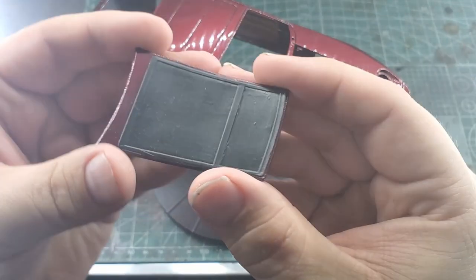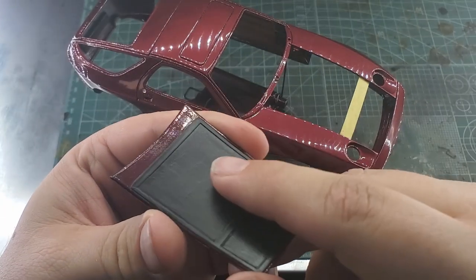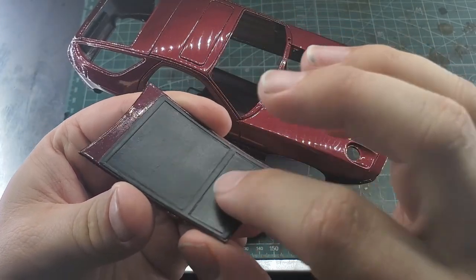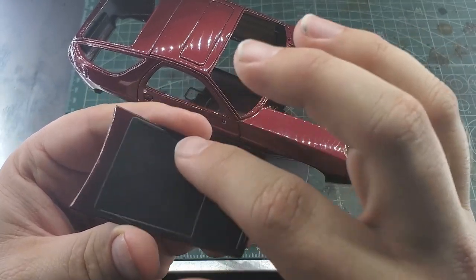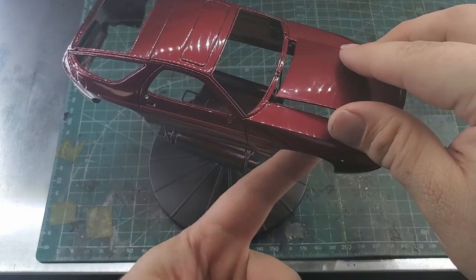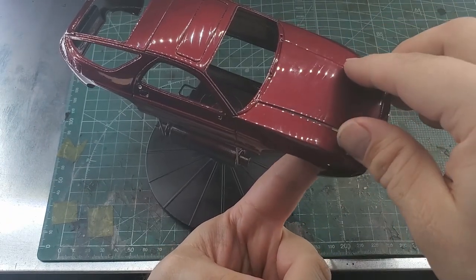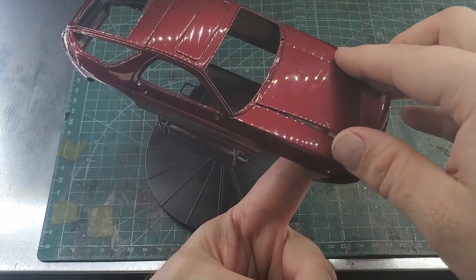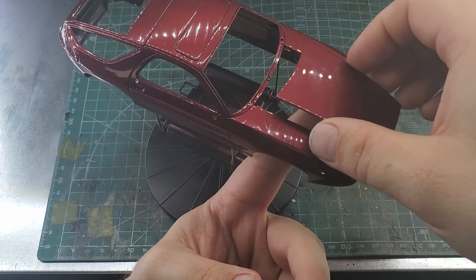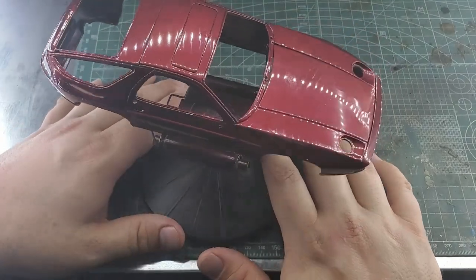Underside of the hood here - I masked off the inside. I'm thinking about maybe flocking this or maybe getting some embossing powder. I've never tried embossing powder, but I've heard great stuff about it to kind of give it that textured feel that you got with cars in the eighties and nineties. They had like a heat protection on the underside of the hood. I have to check some reference pictures and see what the underside of the hood looks like.